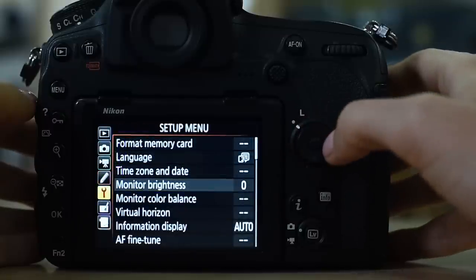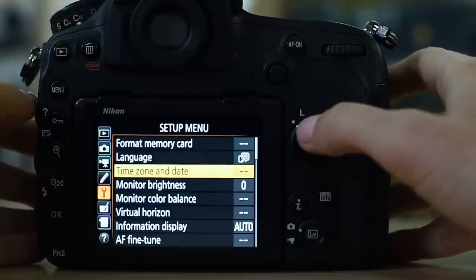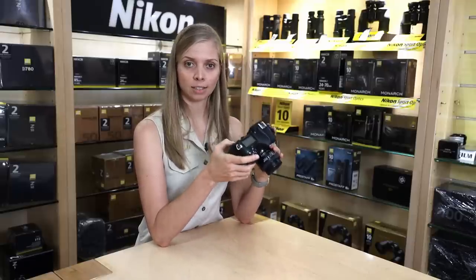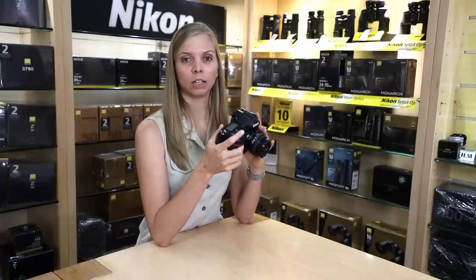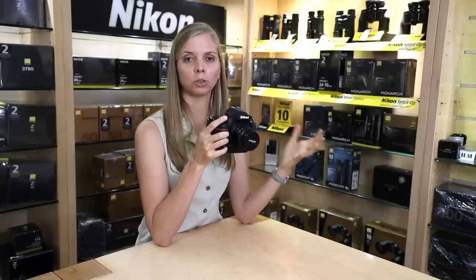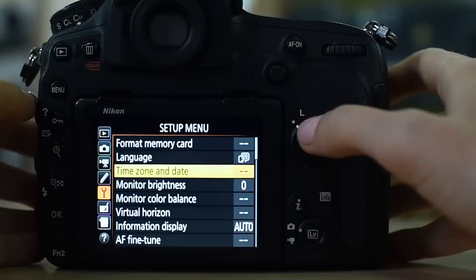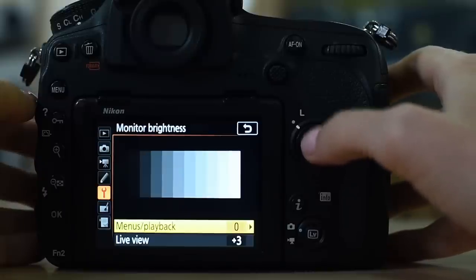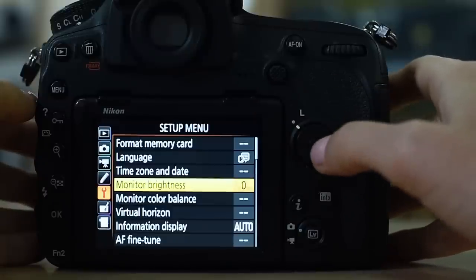Then to the setup menu. One important item here is time zone and date — make sure you're on the correct date and correct time. It saves a lot of frustration afterwards when sorting and looking for photographs. Also, if you're shooting with more than one camera, make sure the time zone and date on both are exactly the same. Monitor brightness: I usually put it mid-range, around three.